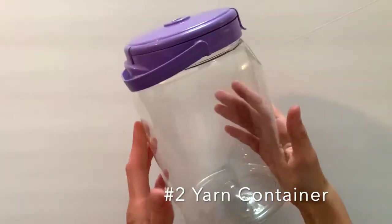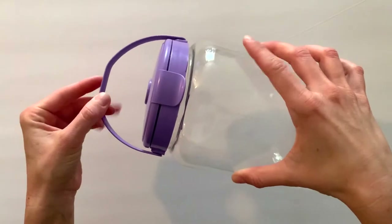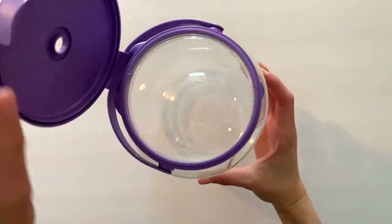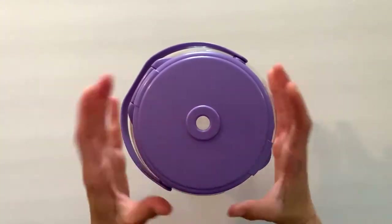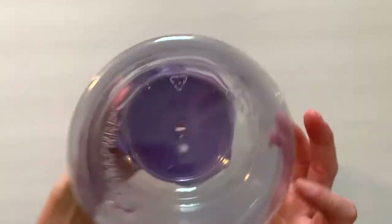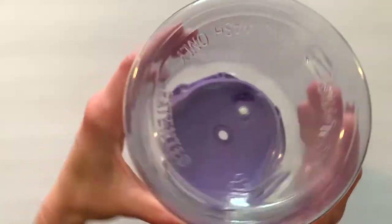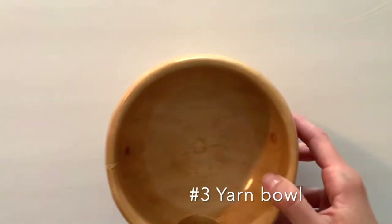Number two on my list is a yarn container. This one is a bit more affordable than others I've seen. This is from Walmart and it runs for about $8.99. Lots of room in here for a couple balls of yarn — you put it right through the hole and it just keeps you organized while you work on your projects. This one is by a company called Snapwear and you can find it at Walmart.